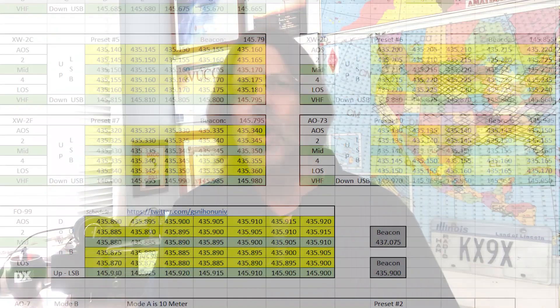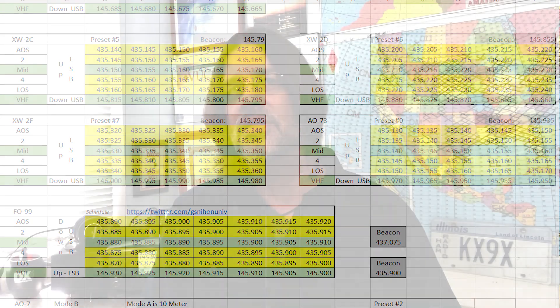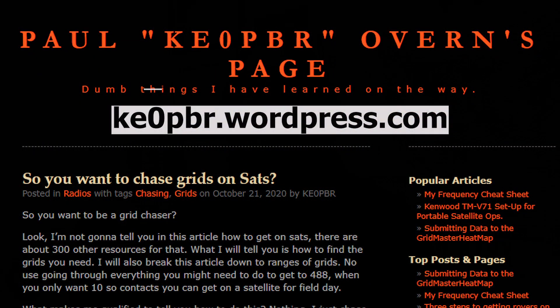KE0PBR has created a series of cheat sheets for all amateur satellites showing the relationship between uplink and downlink frequencies, factoring in the Doppler effect. I use them all the time when operating a linear pass and they're really helpful. You can download them for free at ke0pbr.wordpress.com.